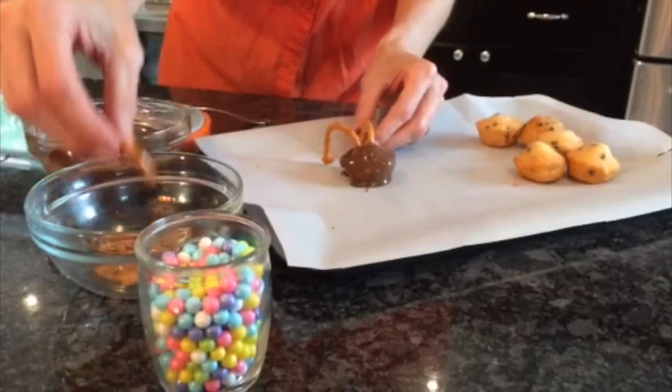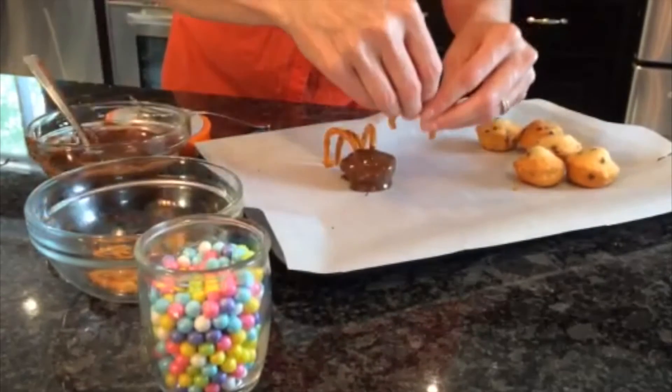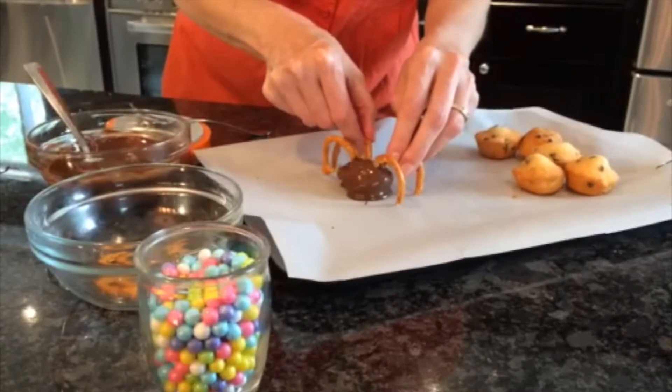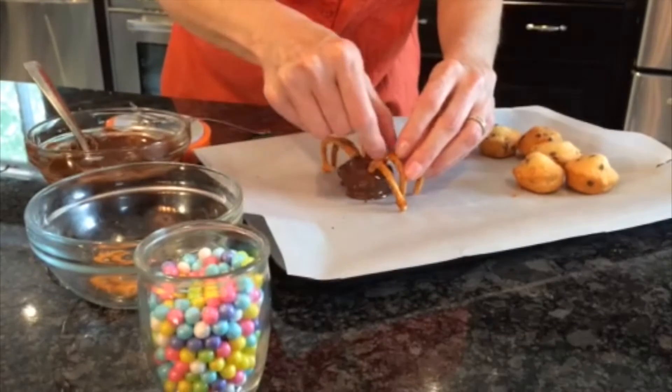When you cut the pretzels, you can see we just cut off part of the pretzel. Try and find ones that make it even all around. When these go in the refrigerator, we're going to set these up — let them harden — and this way they're easier to handle.